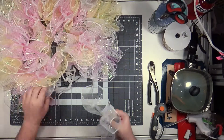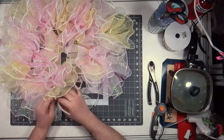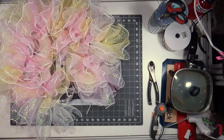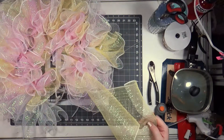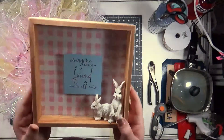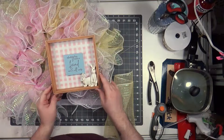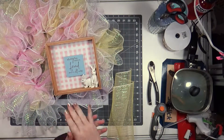If you would like to purchase this wreath it is available in my Etsy shop. The link to the wreath is down below and my link to my Etsy shop is there as well, as is the link if you would like to join us on Patreon or follow me on Instagram.